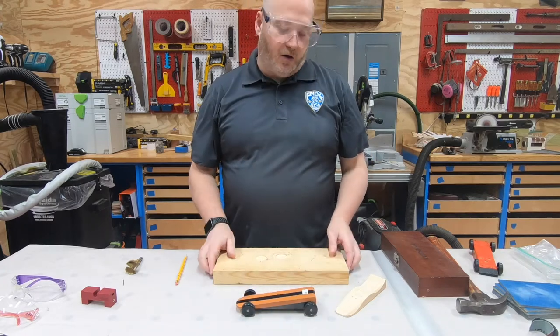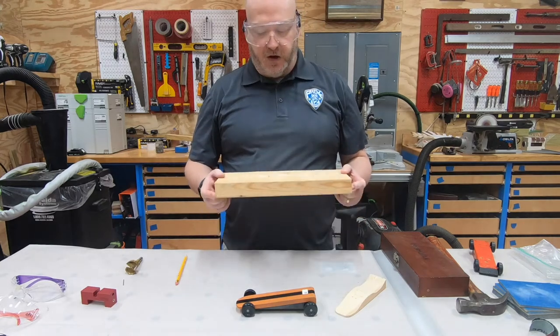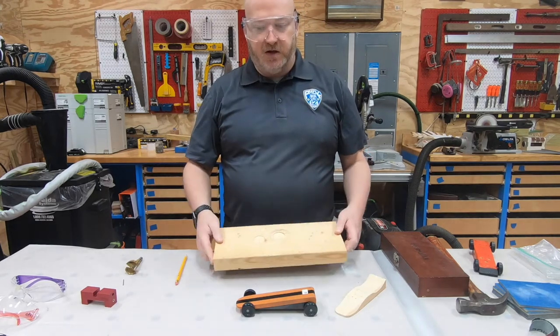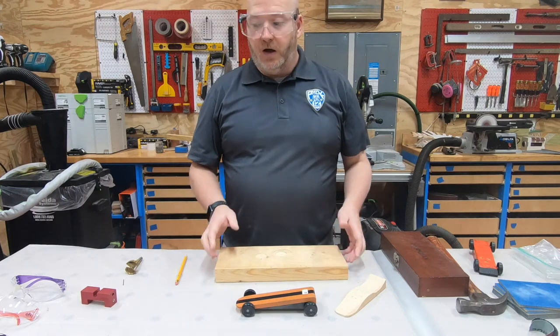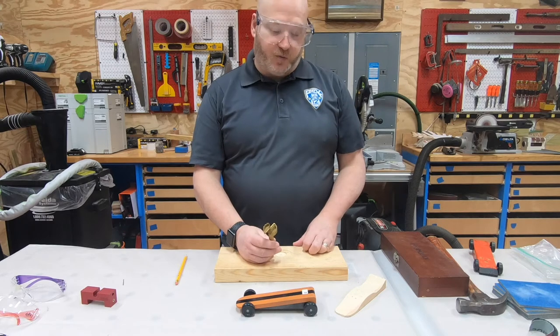What you're going to need is a scrap piece of wood — it can either be a two-by-six like this, a two-by-four, anything you've got laying around. You're also going to need a Forstner bit. Now we're going to go over to the drill press and I'll show you how we're going to drill these out.